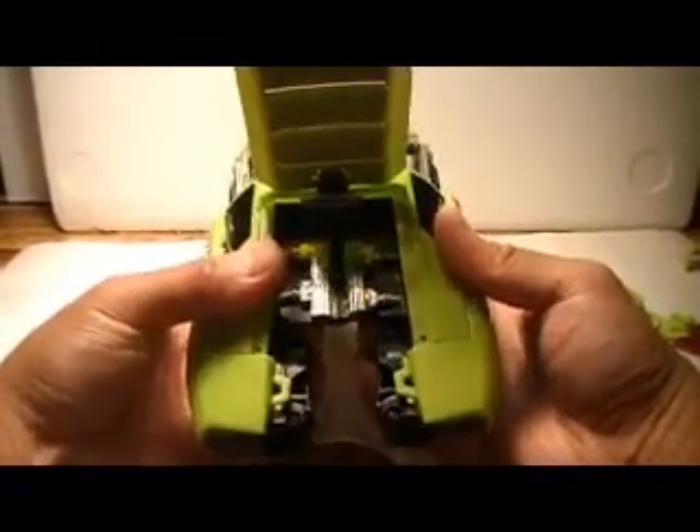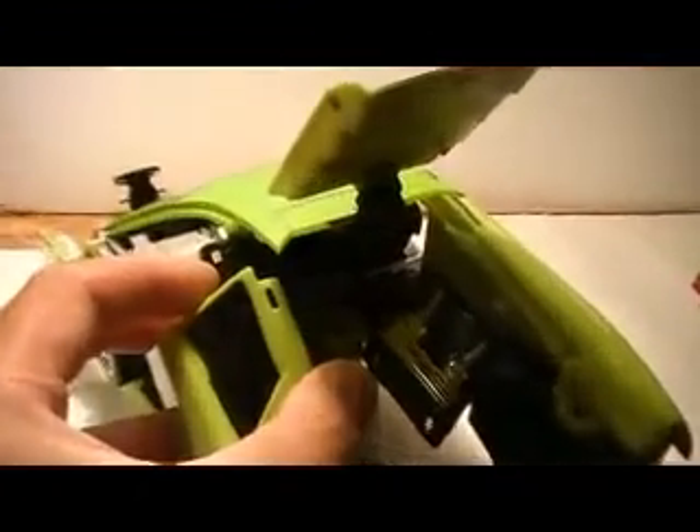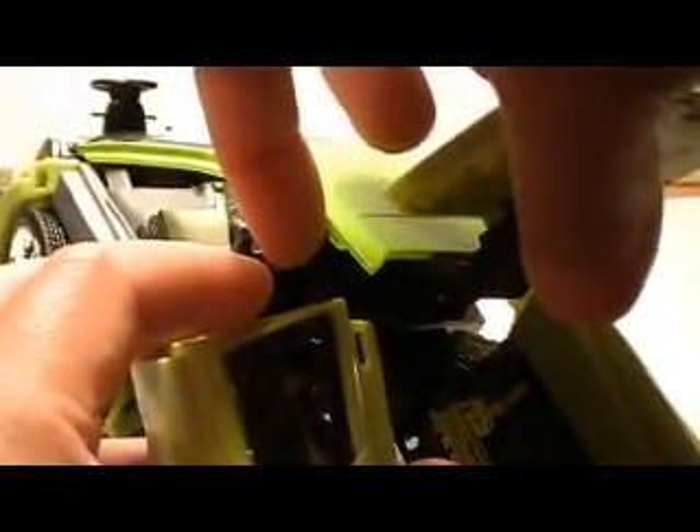These are just flaps there. Now to free up the legs, there's a slot right there — you kind of have to pull. So you can kind of see it there. And then there's a tab right where my finger is right there.